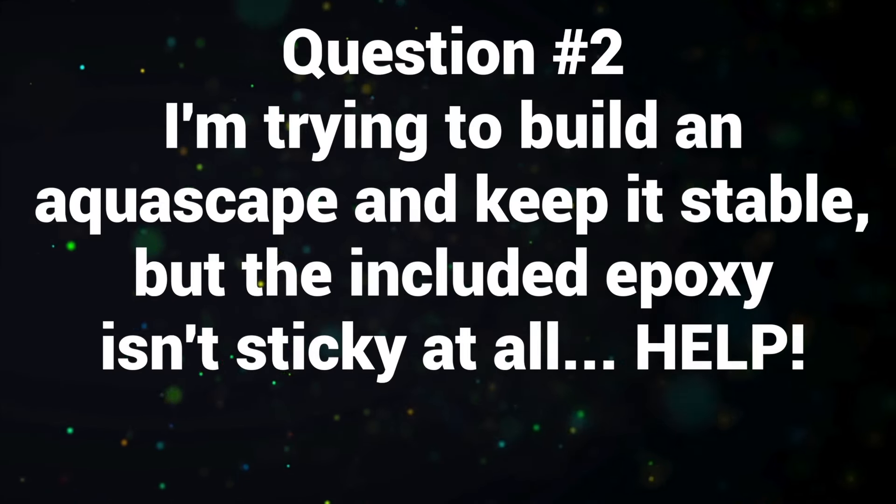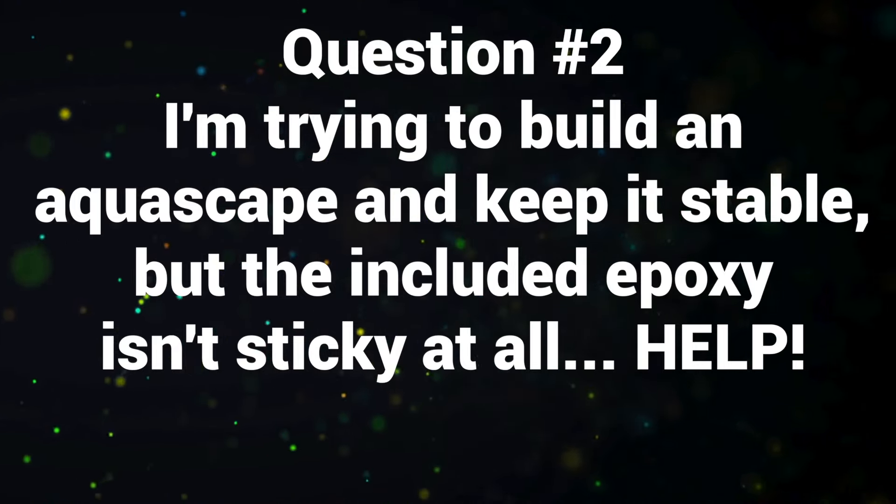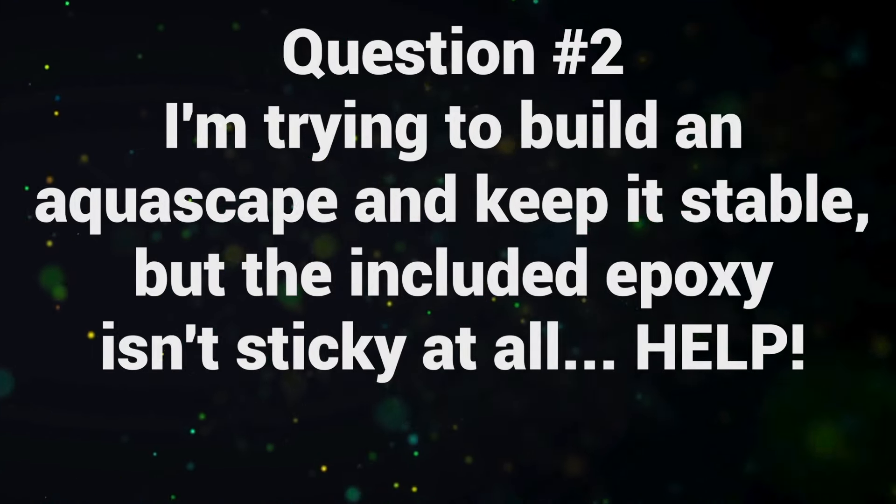Question number two: I'm trying to build an aquascape and keep it stable, but the included epoxy isn't sticky at all. Help. I remember building my first aquascape and being so incredibly frustrated because the epoxy didn't stick. I just assumed I was doing something wrong, but then I learned what epoxy is good for and what it's not good for, and how that's different than something like super glue.